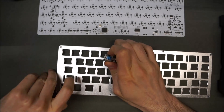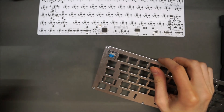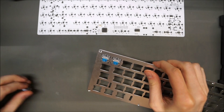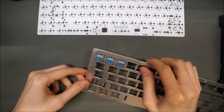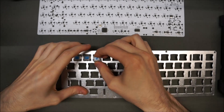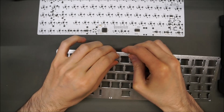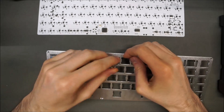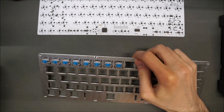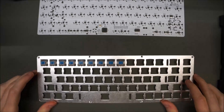Take a switch and just clip it in like that — push it down. All of them should be facing with the LED hole up. Just keep adding switches until you have all the placements filled up. Your plate will be specific to your layout, and you'll definitely want to populate all of the switch placements in this particular plate.